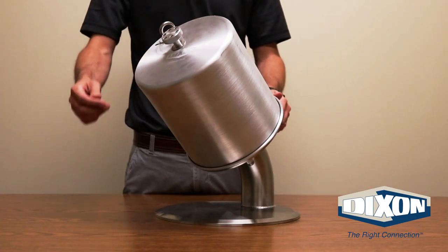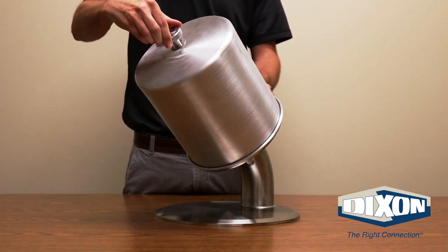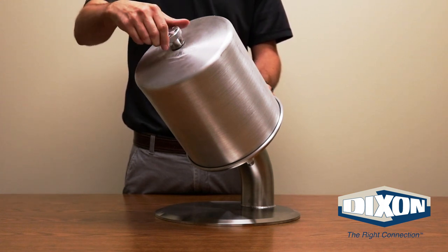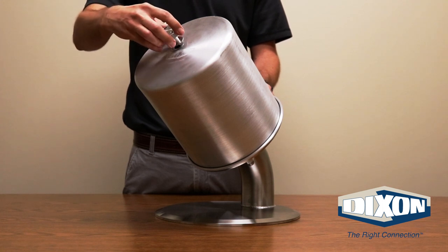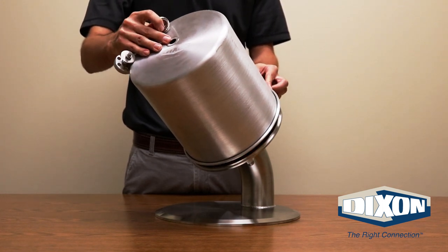Depending on the configuration of the valve, you may or may not have the cover on it. Remove the aluminum cover from the valve by rotating the cover nut counterclockwise until the nut is disengaged, then remove the cover from the valve.